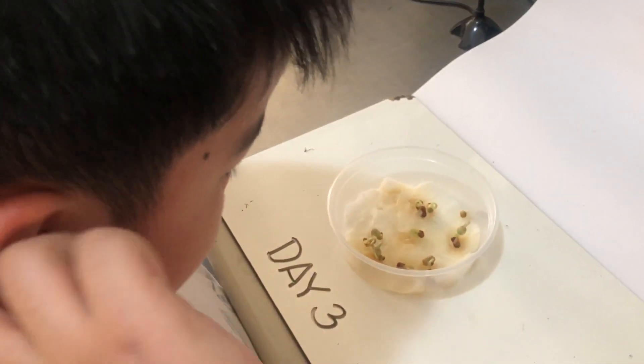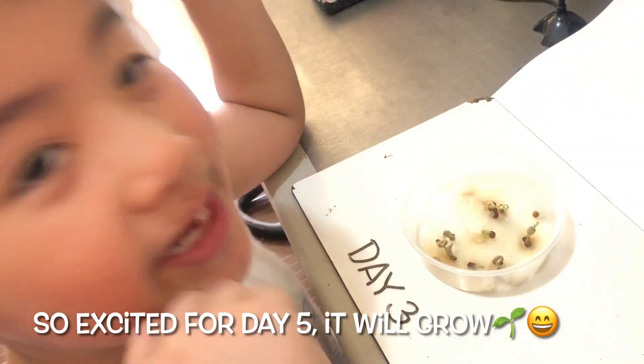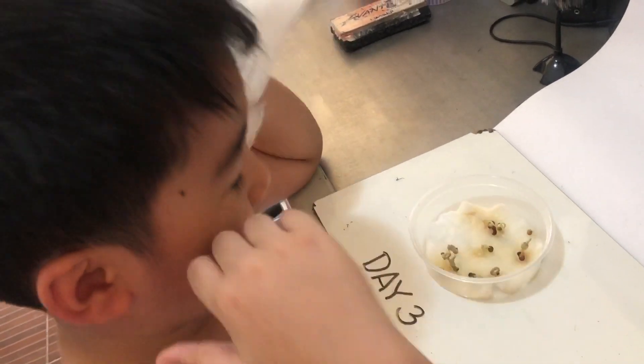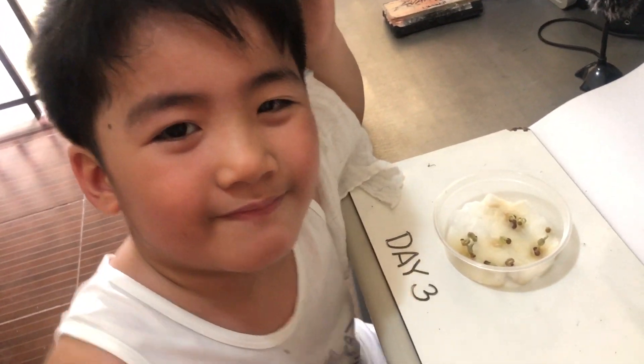Okay, are you excited for day 4? Yes, excited for day 5 — it will grow! Yay! See you next time. See you on day 4. Bye-bye!